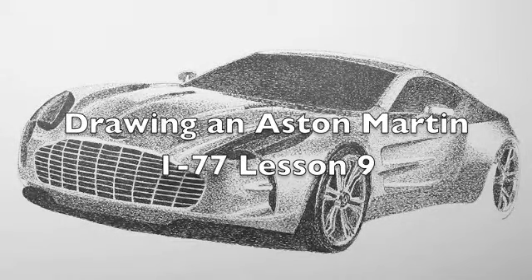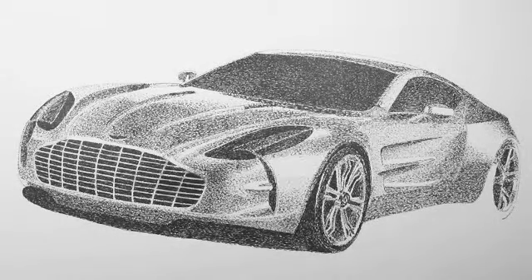Here we are, this is lesson nine of drawing the Aston Martin 177, and as you can see I made quite a bit of progress on it today. I still have more to do obviously, but I did both wheels, almost did the rear tire on the rear, did the front tire, and I have the shadowing underneath. I need to darken it quite a bit still, but it's really headed in the right direction. It's almost done — I'm just so happy with the way it's coming out so far.